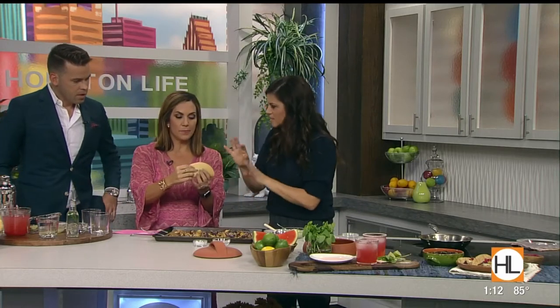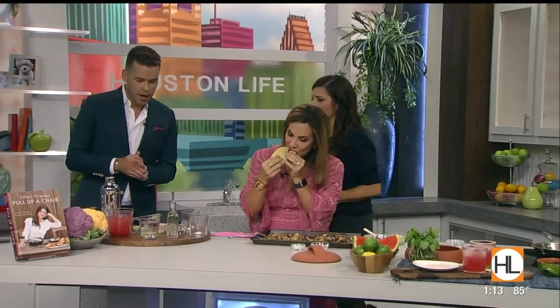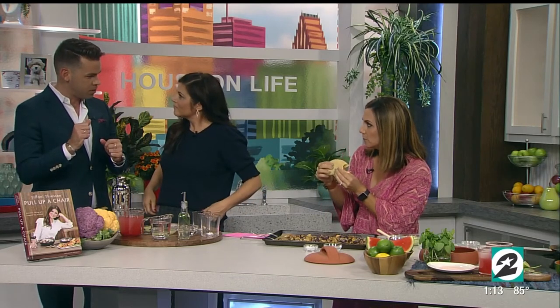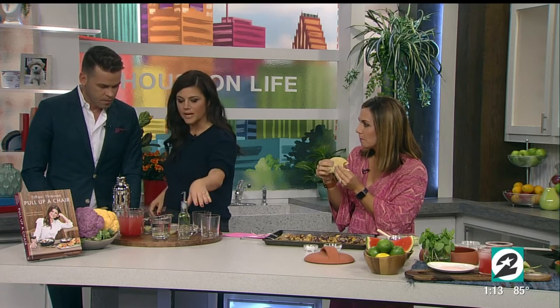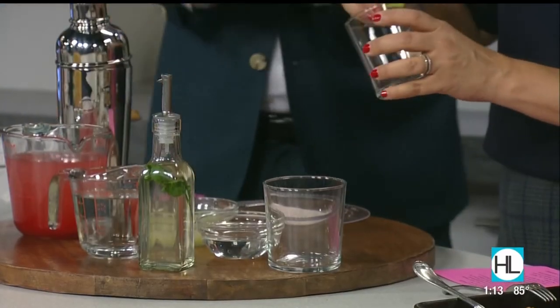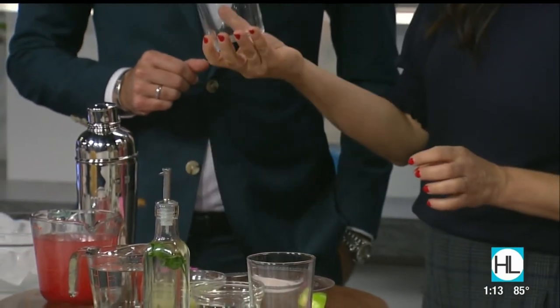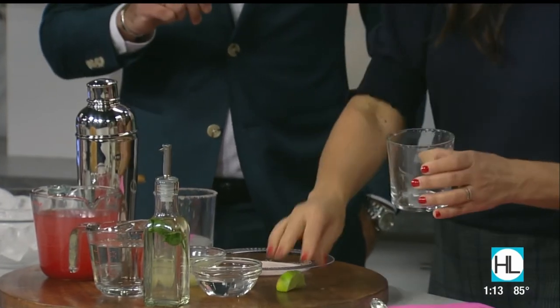While Courtney is munching on this, tell us how to make the margarita. The secret sauce is watermelon puree, tequila of course, mint simple syrup — which is really easy to make — orange liqueur, lime juice, and then I rim it with pink salt, like Himalayan salt. Because it's a pink drink, you do a little pink. There it is — the finished product. You know we love margaritas and tacos here at Houston Life.